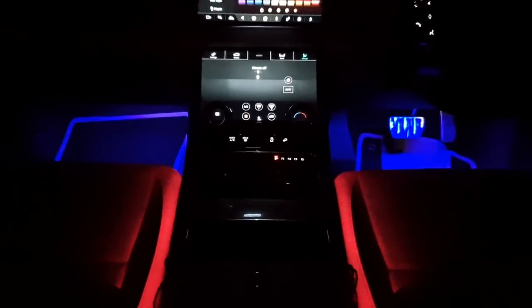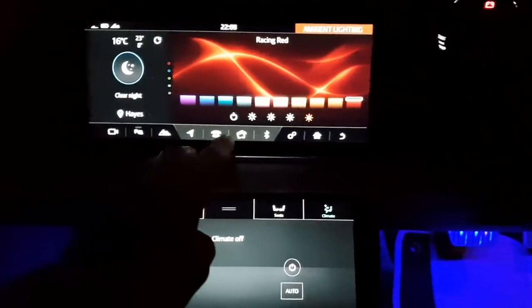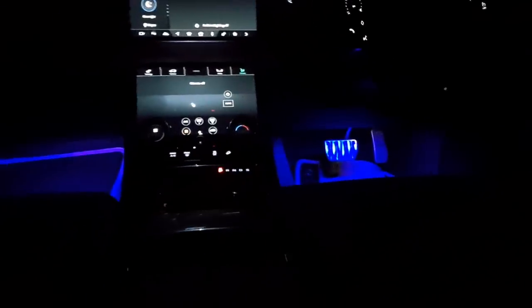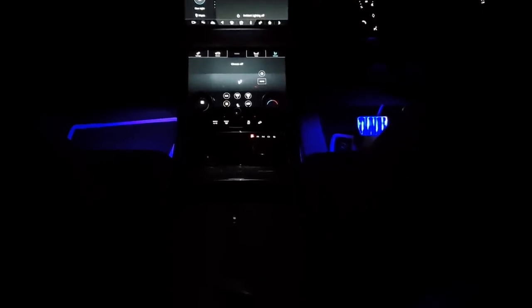Just to quickly show you what it looks like if you don't have ambient lighting in your car — I'm going to turn my ambient lighting off and there you go, that's how it looks. It's a pretty cool replacement. Even though the door panels are dark, it still stands out and does change the atmosphere inside the Range Rover. It's a good replacement if you didn't get the ambient lighting — I would recommend it.